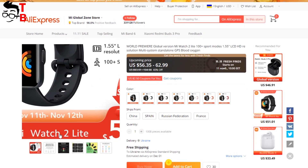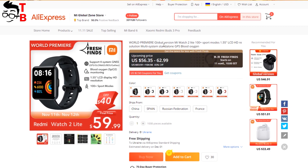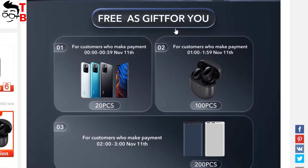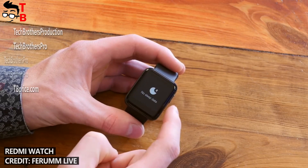As I already said, there is already a product page of the new Redmi Watch on AliExpress. The world premiere will be on November 11th. We can buy Redmi Watch 2 Lite for $59. I think it is a good price for a fitness watch with built-in GPS, blood oxygen monitor, and many other useful functions.